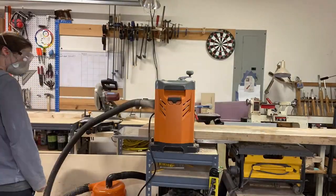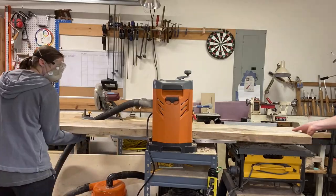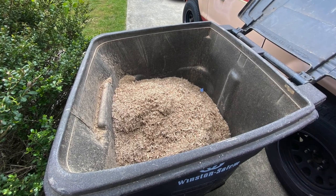Back at my shop, we ran the slabs through the thickness planer on a planer sled to get one face flat. After emptying the vacuum half a dozen times, we flipped the slab over and ran it through without the sled to get the other face flat.